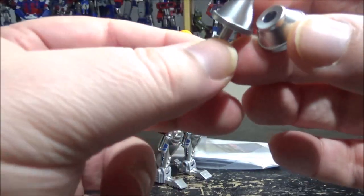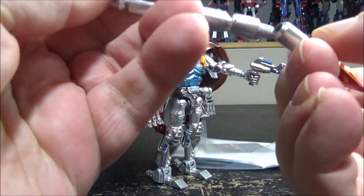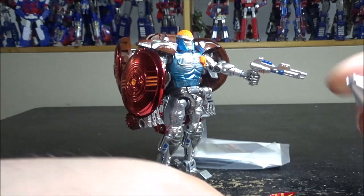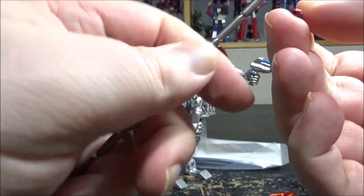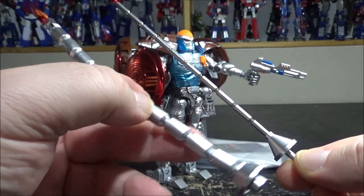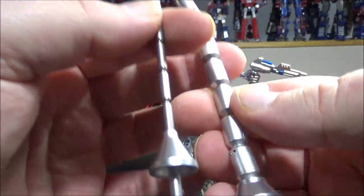Next up we have these handles for holding the spear — the tail, I guess. One is wider for the rat mode and you can plug this in here. For the spear mode you have this one — it goes with the metal die cast tail. You plug it in and take this part and plug it in, and now you have a sort of sword-spear thing. It's cool that we have choices, but I'm not a real fan of having two tails to interchange during modes.